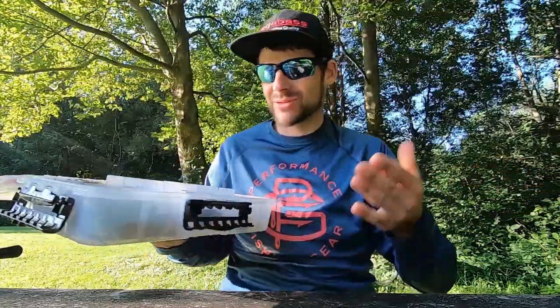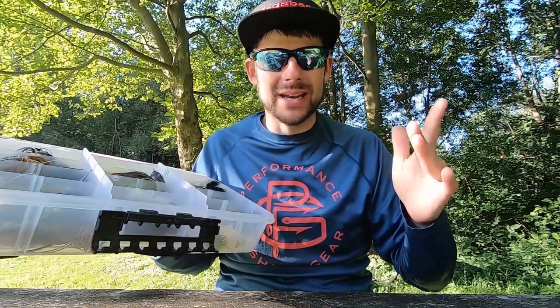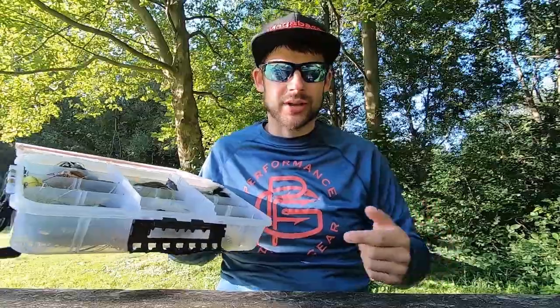What's up guys, welcome back to the channel. I'm freaking excited right now because you already read it in the description — that's why you're here. We're getting in the box, talking about frog fishing from the bank: a deep dive into what it is, what you need to do, and how you need to be doing it.